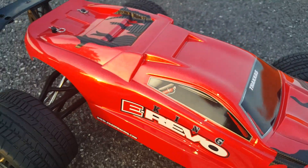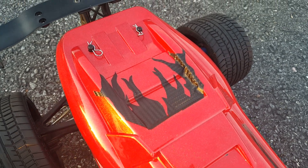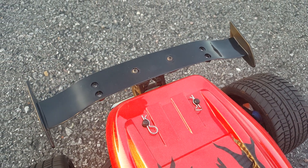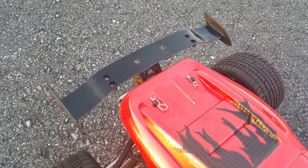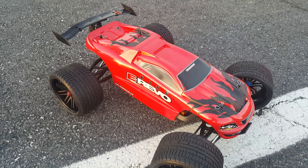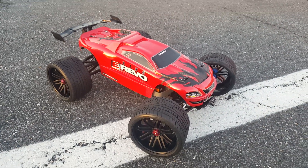Up top here we got a little bit more carbon fiber coming all the way to the back. X01 spoiler — I just took the washers out and changed the screws on it. Still probably going to do a little something better with that.